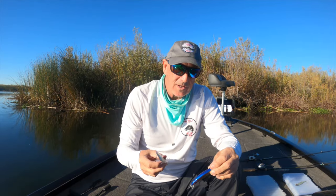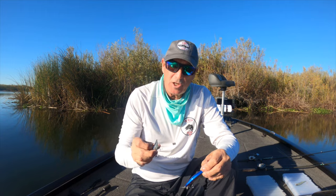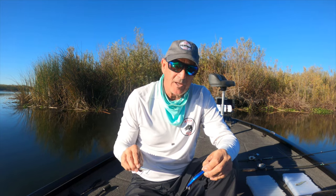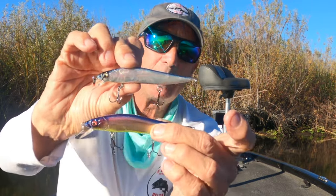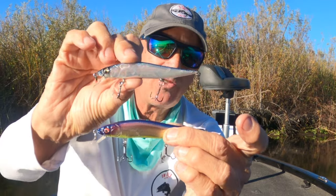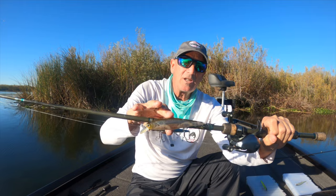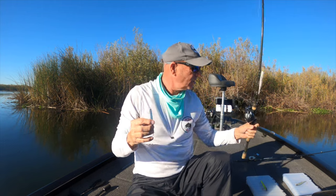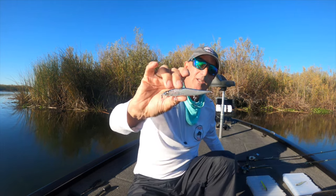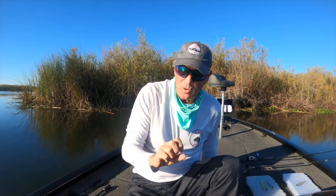One of my mentors used to say, 'Big baits catch big fish, small baits catch all fish.' You put this in front of a four, five, or six pound bass — if it's fished properly, they're going to take either bait. Catch a hundred fish on the small bait, a hundred fish on the big bait, you're probably going to catch bigger fish on the bigger bait. But if you're just looking for bites, stay with the 110 or 110 Junior sizes and they'll work fine.